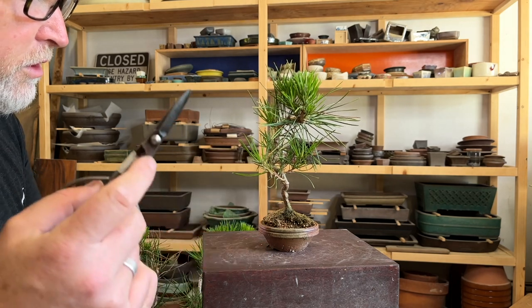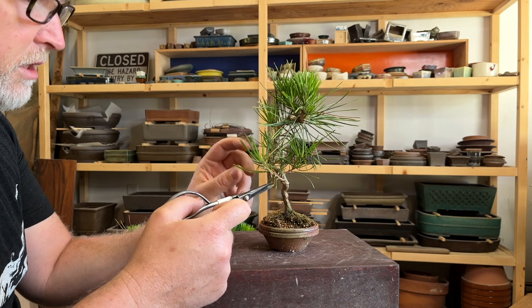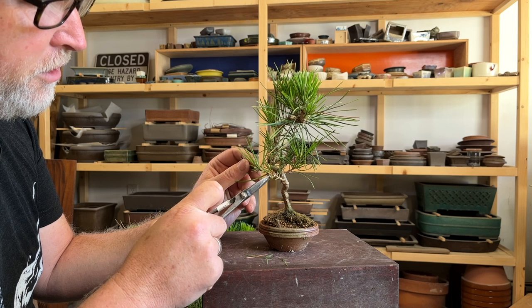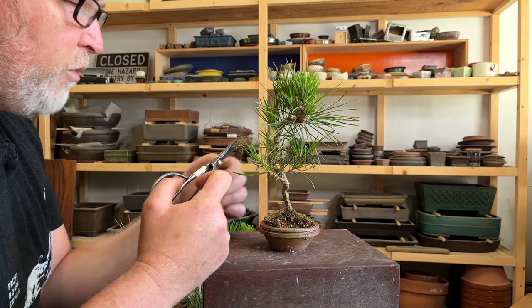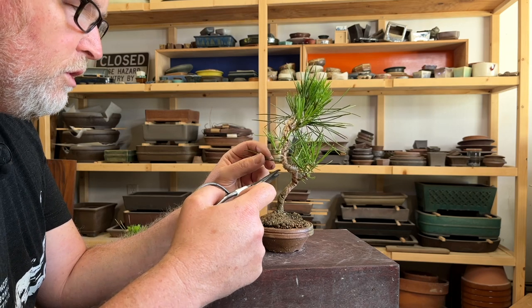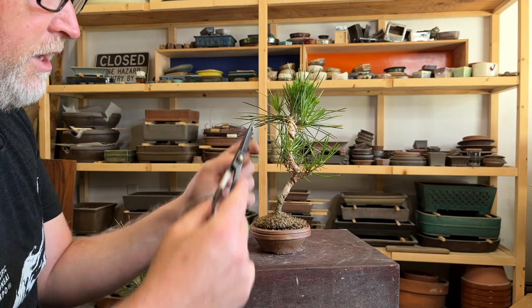In order to clean these up — these are just finishing out their third year — over the course of last winter I came in and repotted some of them into bonsai containers and started treating them more like small refined bonsai, moving out of the early development phase into middle-late development. With a pine tree, with any bonsai, you can do all the branch work in a bonsai pot because you want things to slow down.